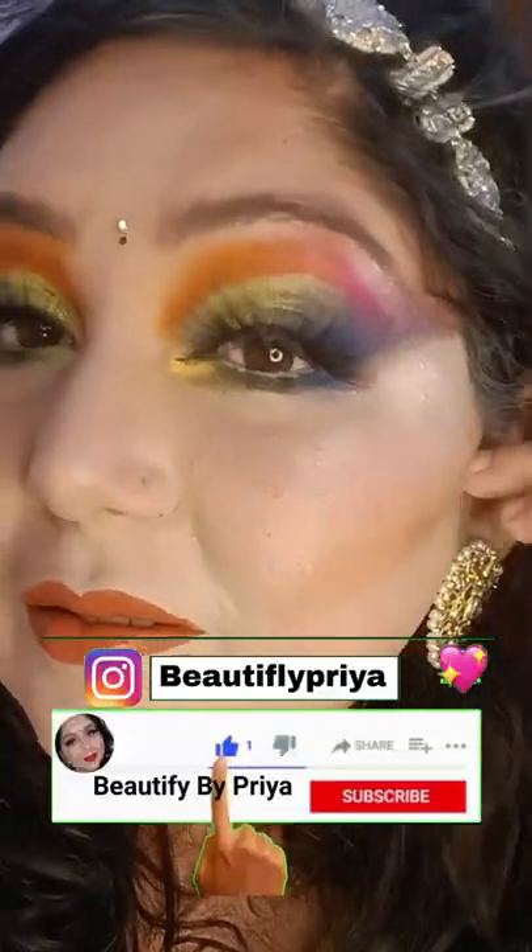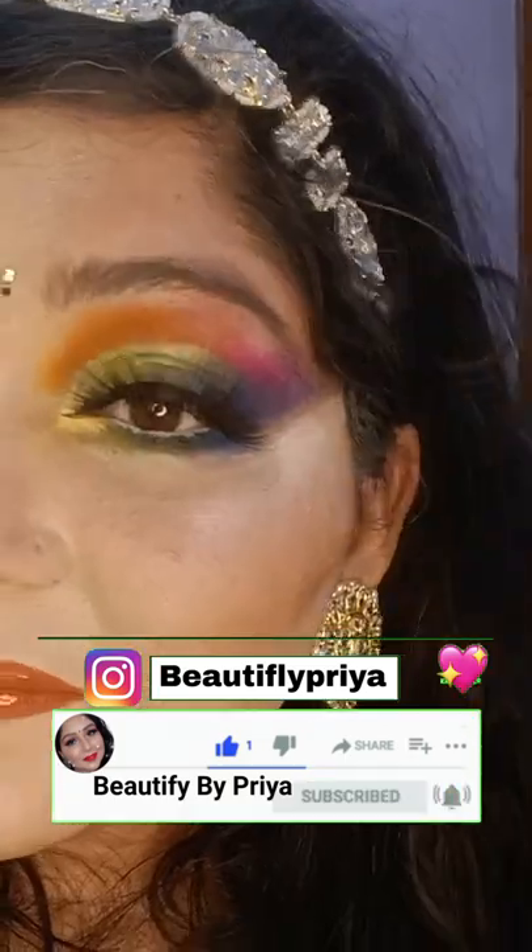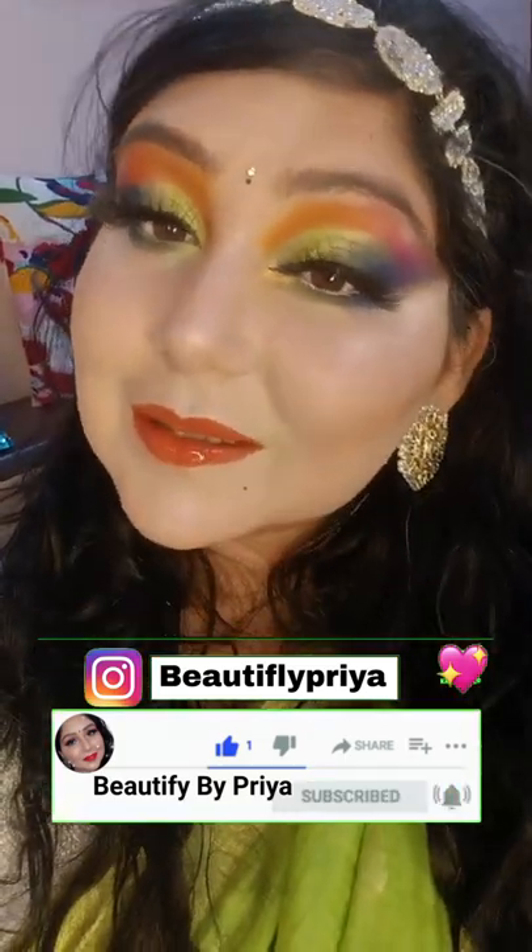How do you feel about this mehendi makeup look? Please tell me in the comments section. I will see you in the next video. Bye bye.